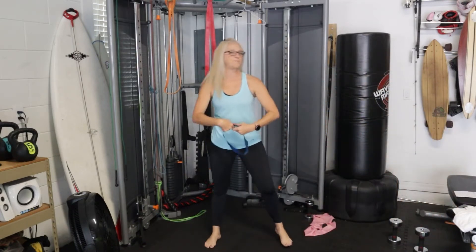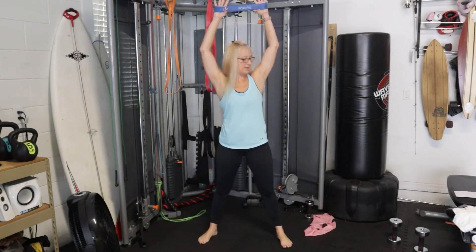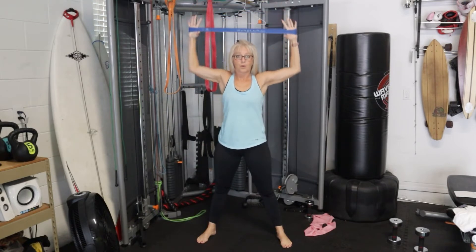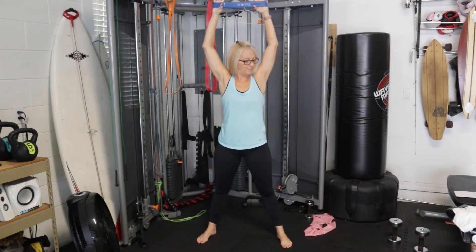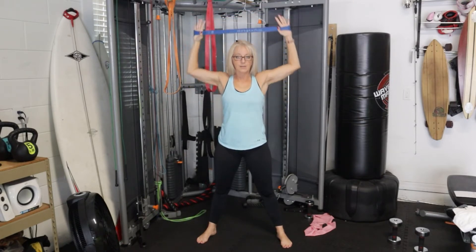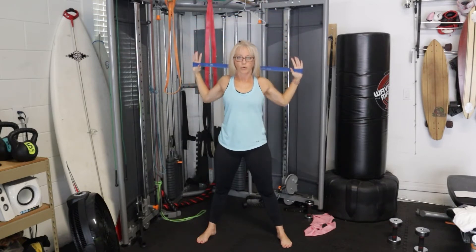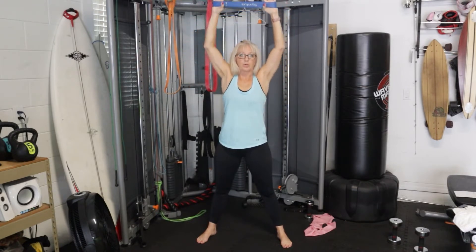Are you ready for those lat pulldowns? If you have weights, just do that single bent row. We're going to start up here — in three, two, one, go! Pull down slow, release for a count of three. We're going to keep this up for 30 seconds, making sure we get really good form and a big range of motion. Form is the order of operations — first make sure your form is on point, because that's how injuries happen. Last rep — and there we go.